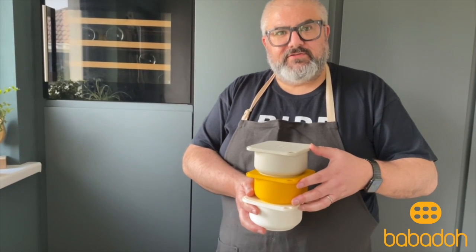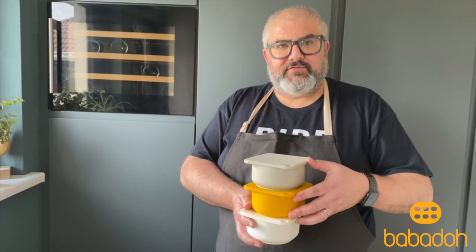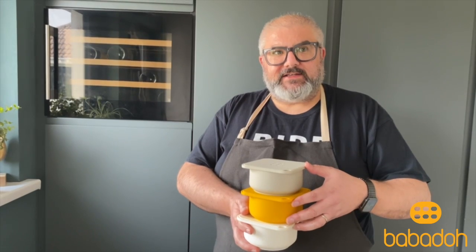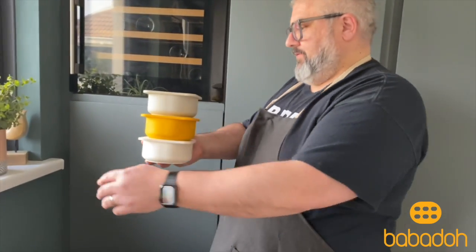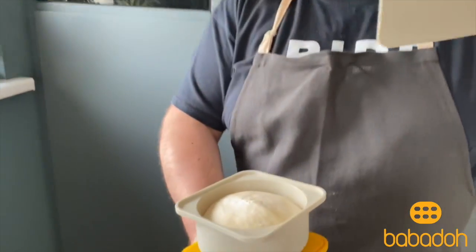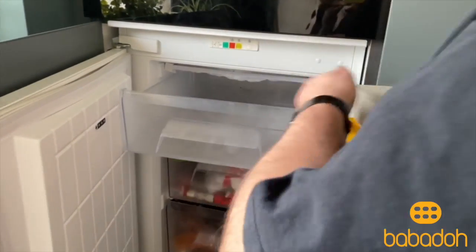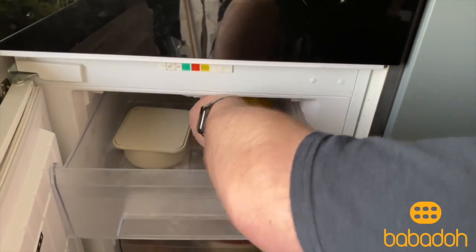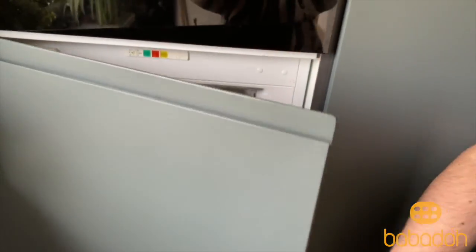I'm now going to put the rest of the dough into the freezer, just so you can see how easy it is to remove a dough ball from a babadou when it's frozen, and then maybe keep it for a future pizza event. I've got three — they've all got some dough in them as you can see — they'll be frozen in a couple of hours.